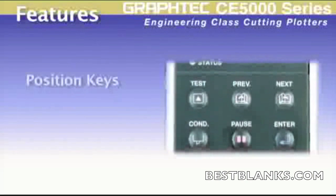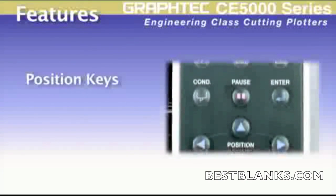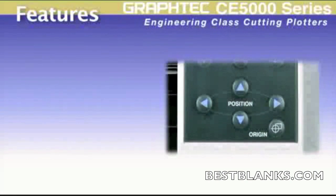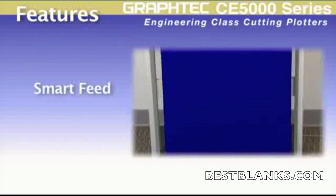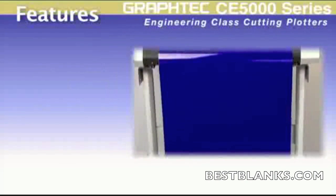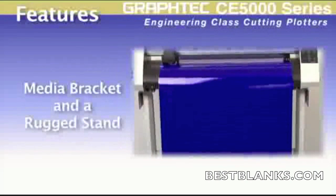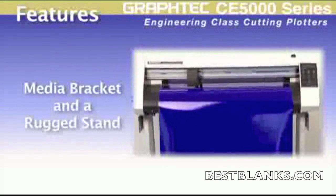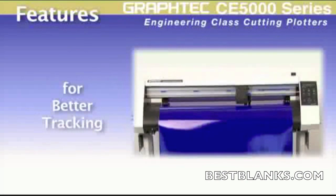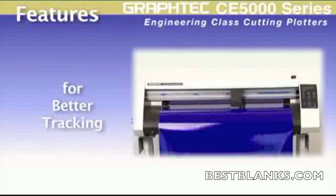To save media waste, the control panel has position arrow keys enabling you to move the cutting head to new positions, allowing it to start in an area that has not been cut. Graf-Tec's proprietary smart feed — a system where the material is automatically pre-fed — and a precisely crafted media supply system integrated as part of the rugged floor stand contributes to better tracking for longer length and repetitive jobs.